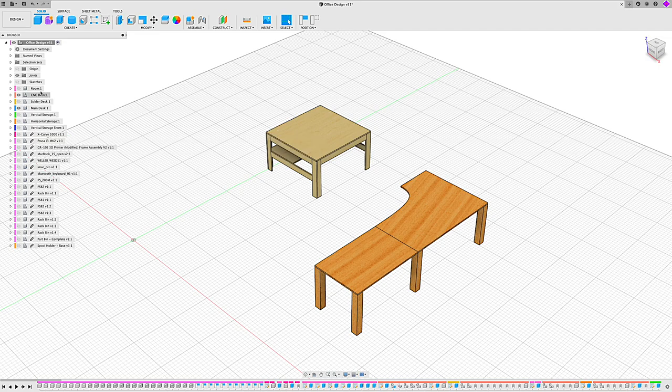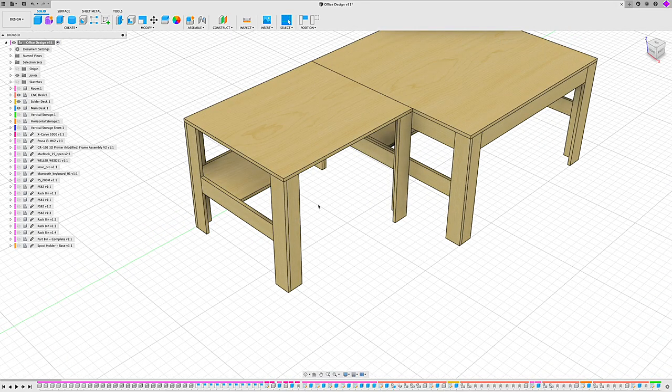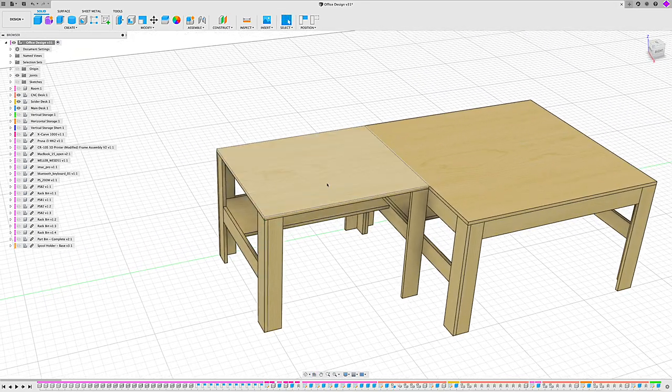Right next to the CNC desk is what I had called the solder desk — intended to be where I was going to have my soldering station. But it turns out that I needed a computer to run the X-Carve, and I kind of forgot that when I originally put the design together. So I'm just going to put my computer that runs the X-Carve here, surrounded by all of the parts required for the X-Carve so that I have a place to store everything.